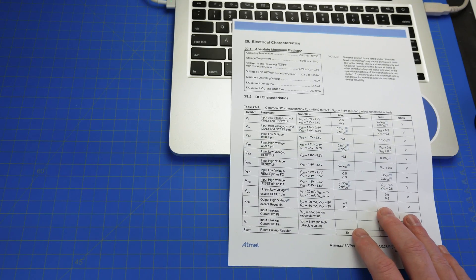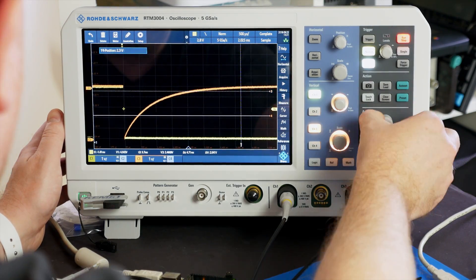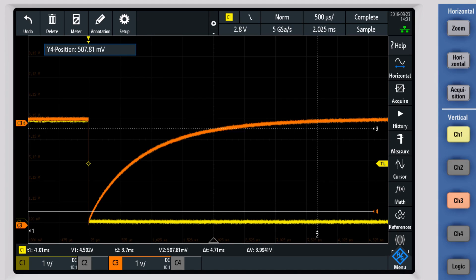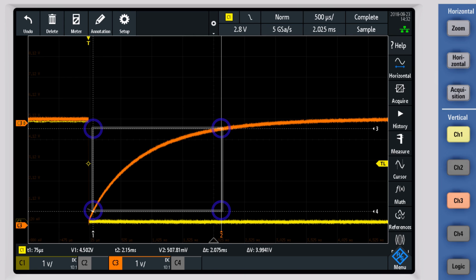Now I'm going to use cursors to measure how long reset lasts. Looking at the ATmega328 datasheet for the reset signal: anything below 0.5 volts is a low, and anything above 4.5 volts is a high. These levels only apply to reset — they are not the same levels that GPIO pins use. I'm going to set my horizontal cursors to 0.5 and 4.5 volts, then move the vertical cursors to intersect each of those. Using the cursors, we can see that the reset condition lasts for about 2 milliseconds.